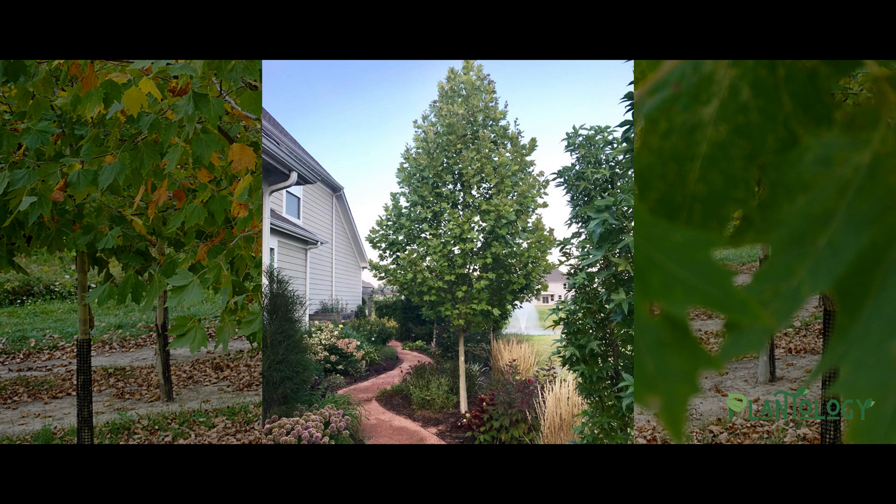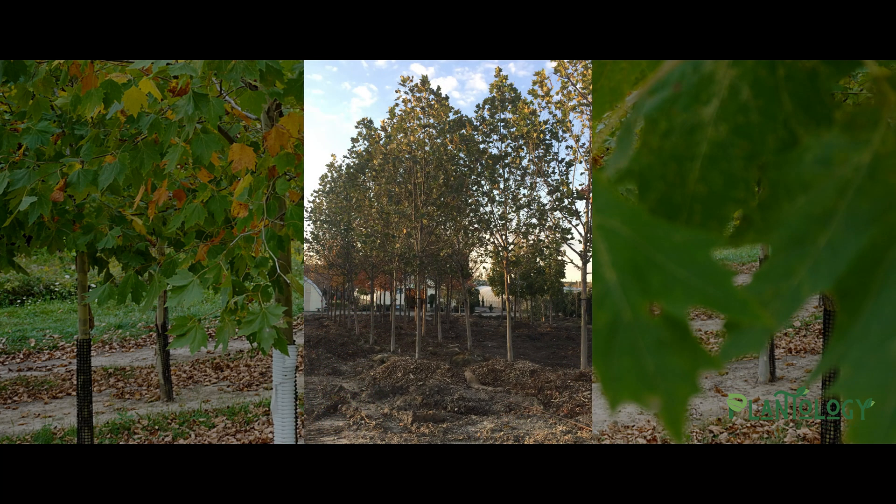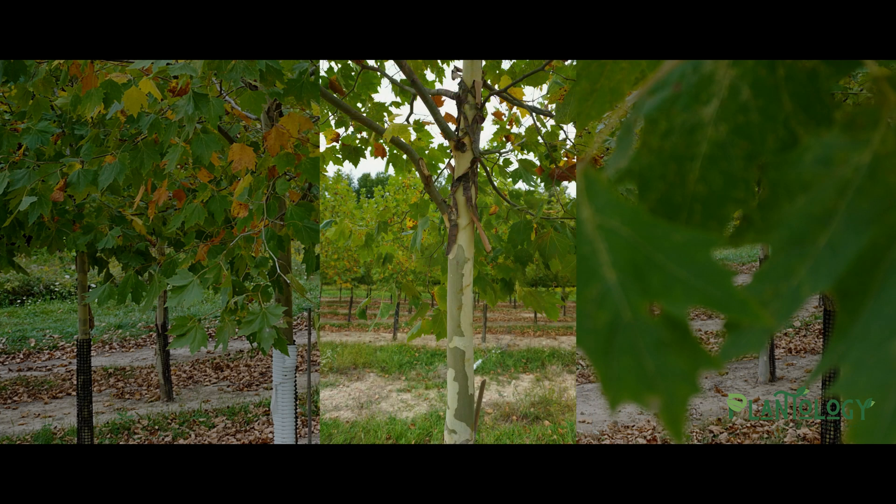First of all, the London Plane Tree is created by crossing our Native American sycamore with an Oriental sycamore. This cross leaves us with all the desirable characteristics of the sycamore, but gains us superior disease resistance against the classic problems that plague them.